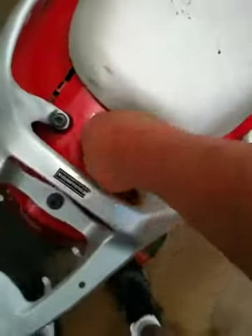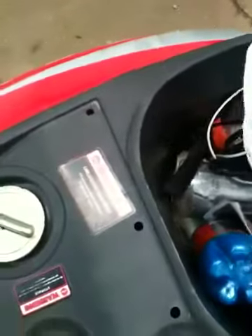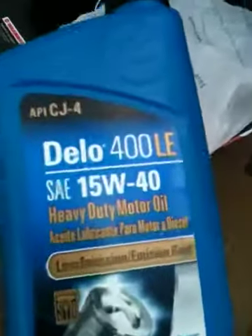Now we need to fill it. What we're going to do is get the oil out here — I just went to Walmart and got it. It is 15W-40 weight SAE type oil. And you need to find your oil filler, which is right there. It's also your dipstick.